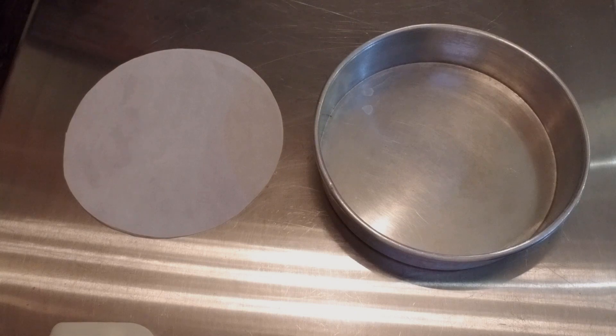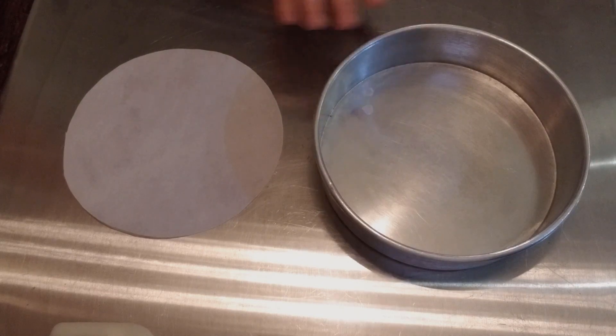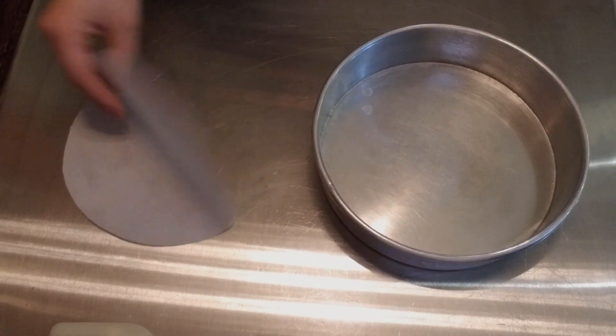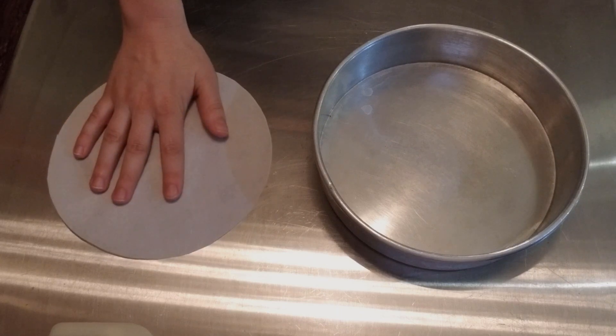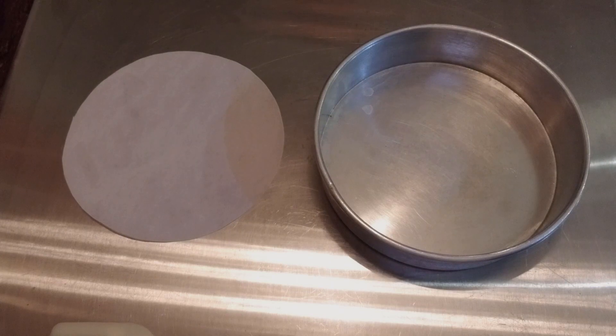We're going to get started by preheating our oven to 350 degrees in a conventional oven, and about 335 to 340 in a convection oven. We're going to get our pan prepared so that when our batter is ready, we can go ahead and get it ready to go in the oven. I have an 8-inch pan here, and a piece of parchment that I've cut to 8 inches. This is just to make sure that our cake does not ever stick to the bottom, and it's going to release really easily from the pan.